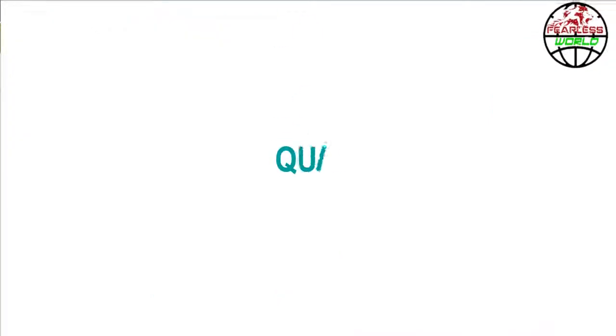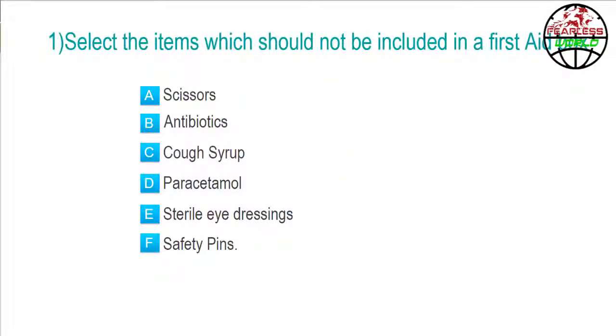Let's recap this section once again. Please select the correct answer. Once you have selected the answer, click the arrow to proceed. Click the next button to start the quiz. Select the items which should not be included in a first aid box.